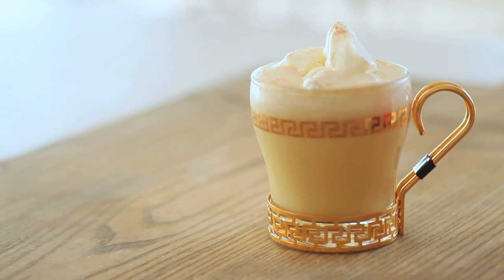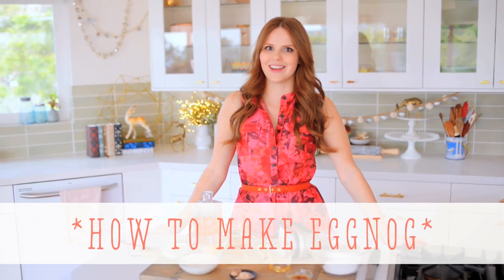Hi, I'm Claire from the Kitchy Kitchen, and this is 10 Second Living, where I show you how to do practically anything in 10 seconds or less. And today I'm going to show you how to make a Christmas classic eggnog.